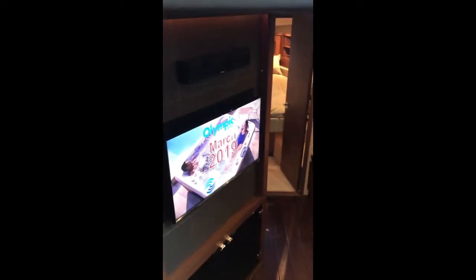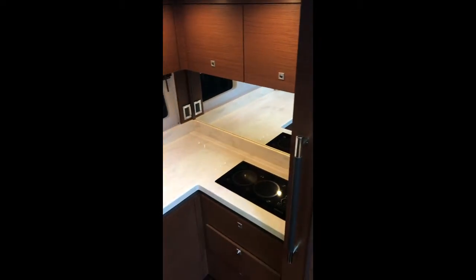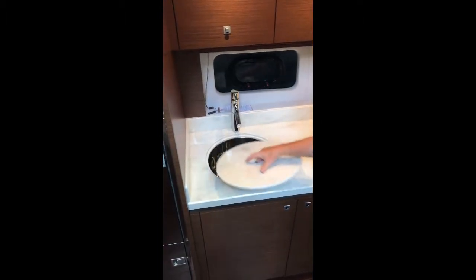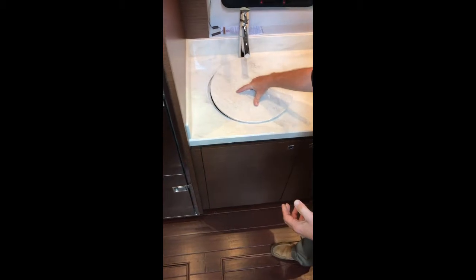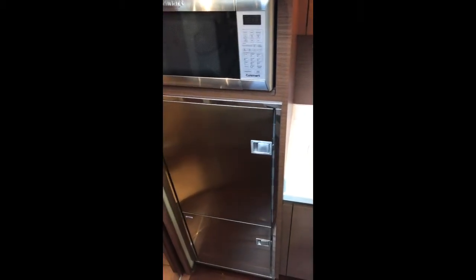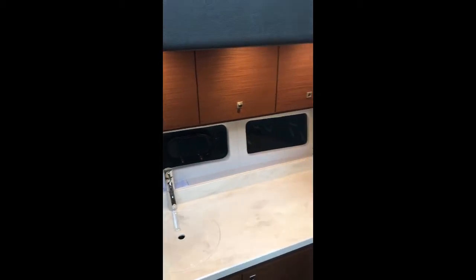This boat features a Bose surround sound system with a Bose sound bar. Off to the port, we have a nice galley. The galley features quality fixtures with a great countertop, an enormous sink that's easy to do plates and clean pots and pans. You have an upright refrigerator, freezer on the bottom, microwave convection oven, and great storage cabinets above for storing all of your goods in the galley.